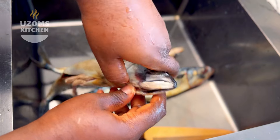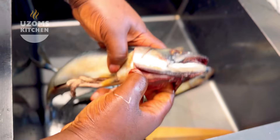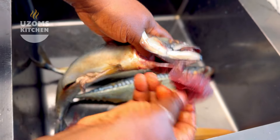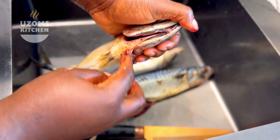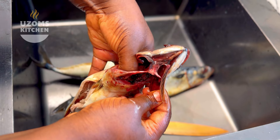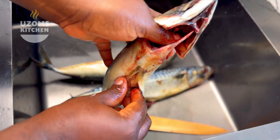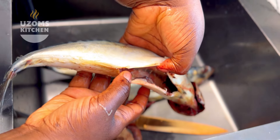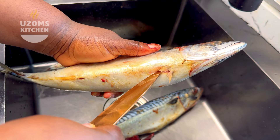First things first, we're gonna be working in segments. The first section of this video is getting our fish ready for roasting. The fish you're gonna be using is none other than mackerel fish, also known as titus fish. You don't use croaker or any other type of fish — for real authentic Port Harcourt bole, you gotta use mackerel fish. There's no two ways about it.